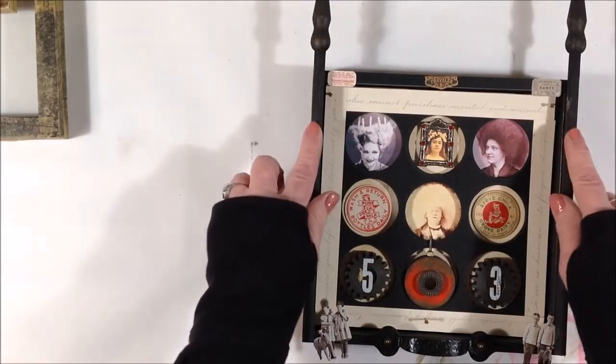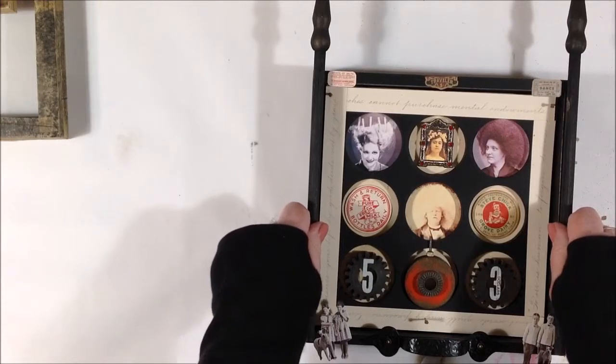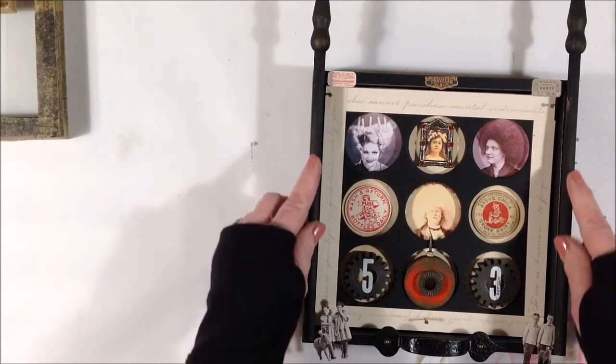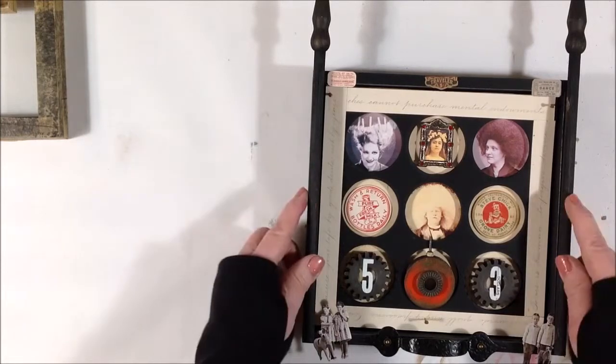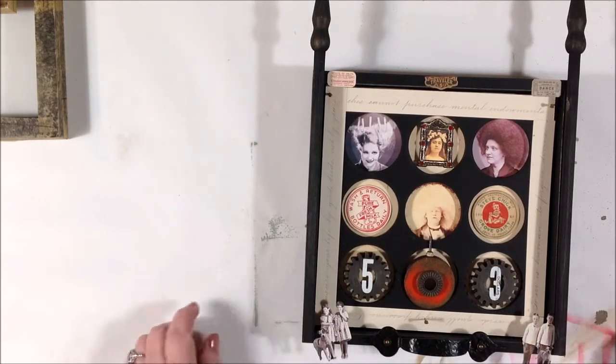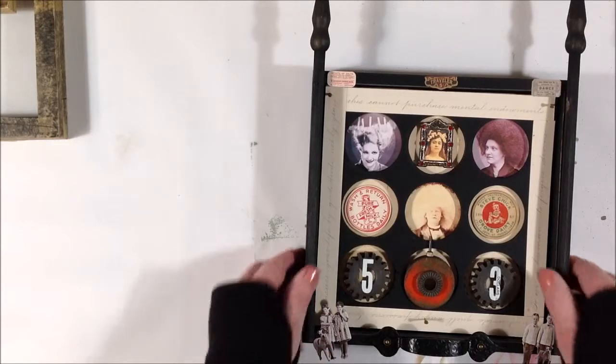So I had these handles from old antique furniture. Flags — you know, like the little flags kids would wave at parades. I just painted them with a wash of black acrylic paint, then I added the handle and put these little Seven Gypsies self-adhesive dome pieces to cover up the holes from the front, because I glued the handle on and just wanted to cover those holes. And then the Tim Holtz paper dolls.